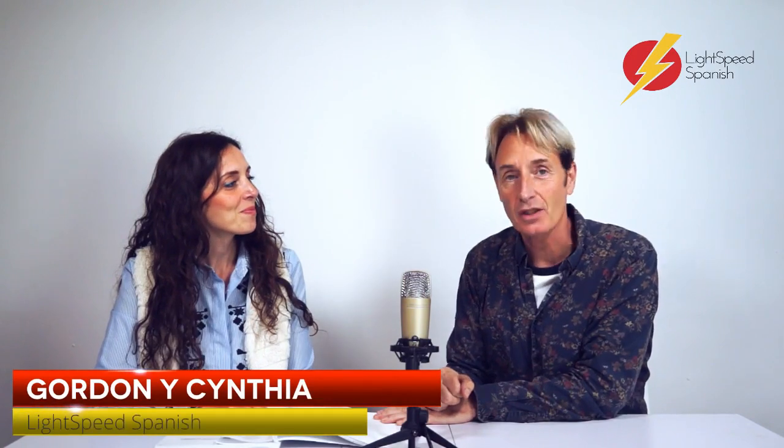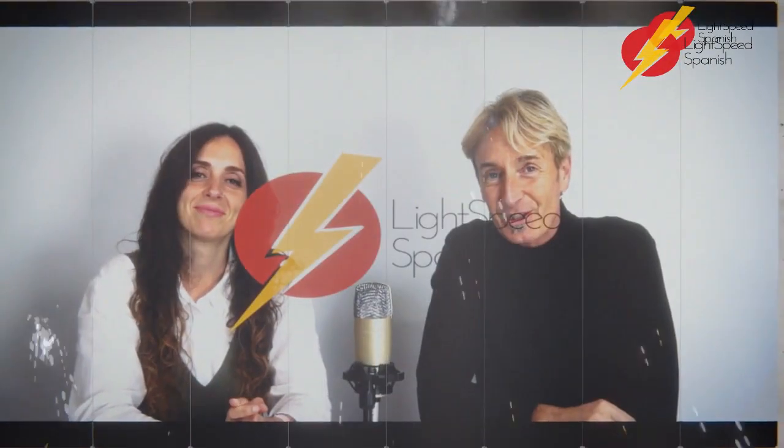Hola. Bienvenidos a Lightspeed Spanish. This week we have another test, and this is a test for beginners — okay, hey, and above, don't think that it's just for beginners. It's a test from this book, which is 'Perfecting the Pronouns', and we're going to be testing demonstrative pronouns. Do you know what they are? They are: this, that, these, those. Then Cynthia will give us the correct answer, at least one of them anyway.